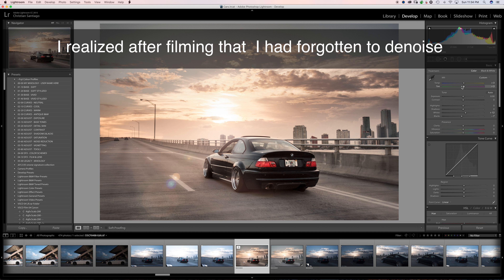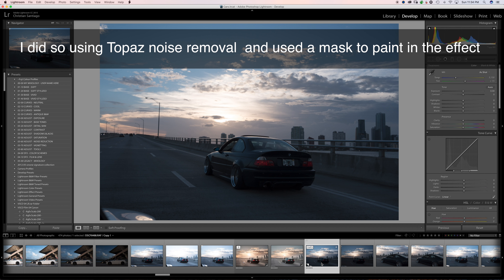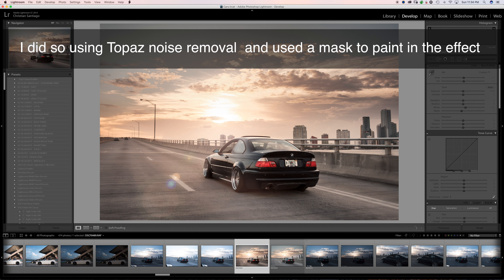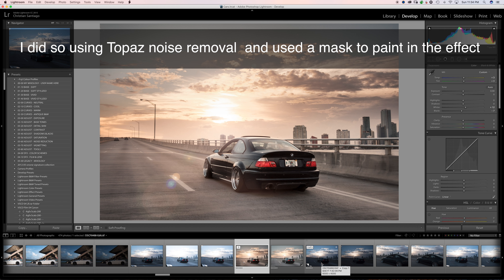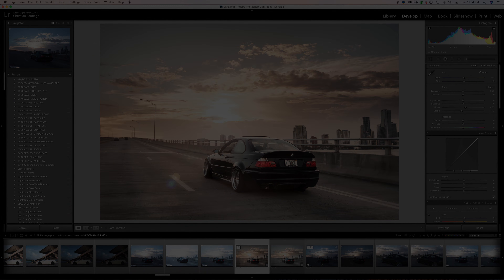I think we're good to go — this is our final image. We started with this, took it here in Lightroom, and finished it off in Photoshop. I hope you guys enjoyed this tutorial. If you have any questions, comments, concerns, or feedback, drop a line below. If you liked what you saw, I'd love it if you subscribed. Until then, I'll see you next time.